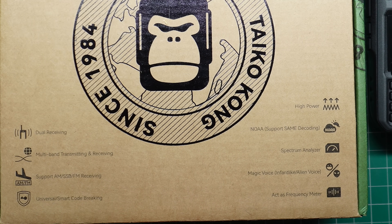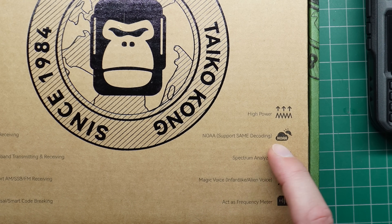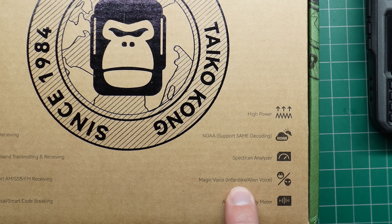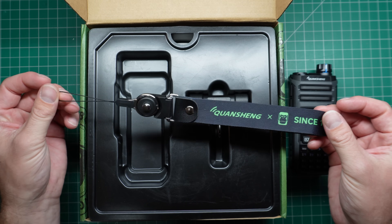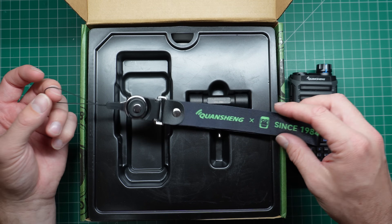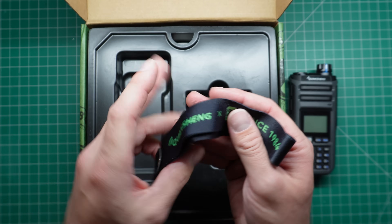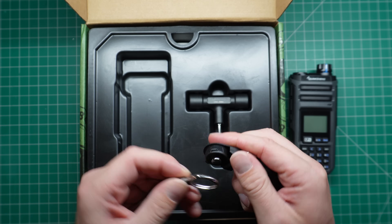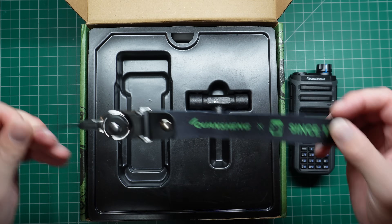Universal smart code breaking — don't know really much about that. High power. NOAA for weather. It's got a spectrum analyzer built in. Magic voice — infant-like alien voice. It can act as a frequency meter. The lanyard is actually interesting — it says 'since 1984, Quan Chang.' It's not a standard or retractable lanyard; you can just take that off, which is a bit different from what you normally get.